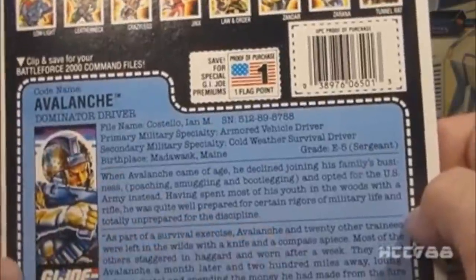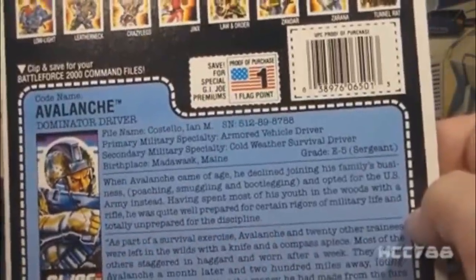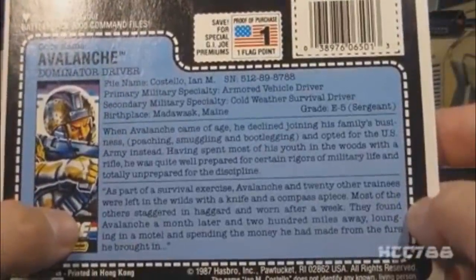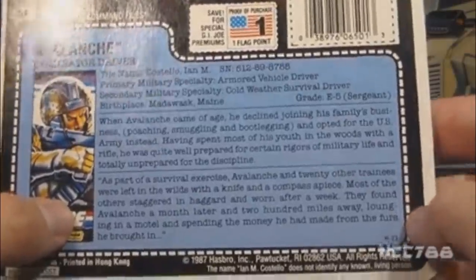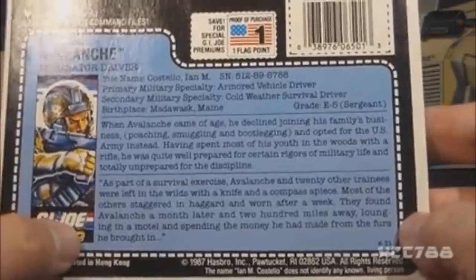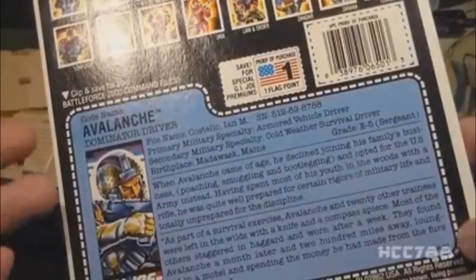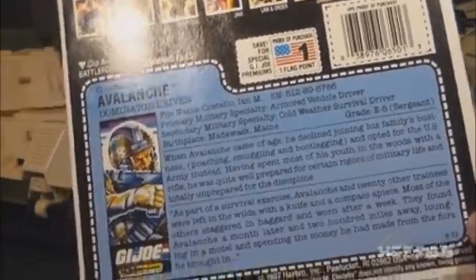Having spent most of his youth in the woods with a rifle, he was quite well prepared for certain rigors of military life and totally unprepared for the discipline — he sounds kind of like a hillbilly. As part of a survival exercise, Avalanche and 20 other trainees were left in the wilds with a knife and a compass apiece. Most staggered in haggard and worn after a week. They found Avalanche a month later and 200 miles away, lounging in a motel and spending the money he had made from the furs he brought in. So he used Captain Kirk's solution to the Kobayashi Maru test — he cheated. Is this guy G.I. Joe material? What makes them think this guy should handle high-tech equipment?